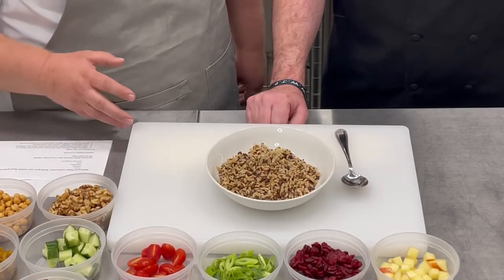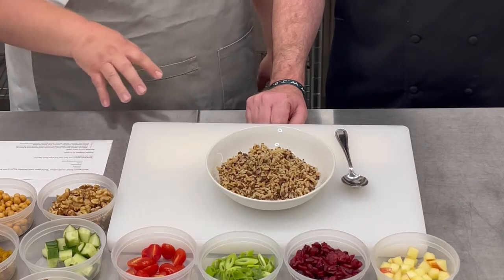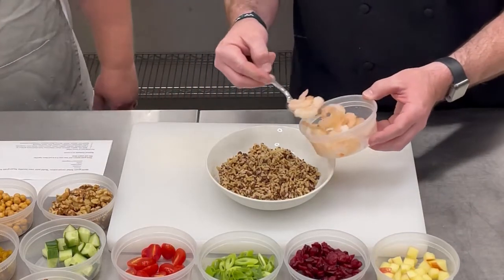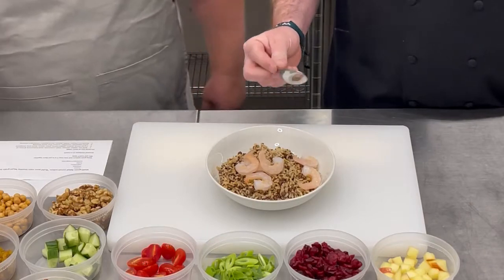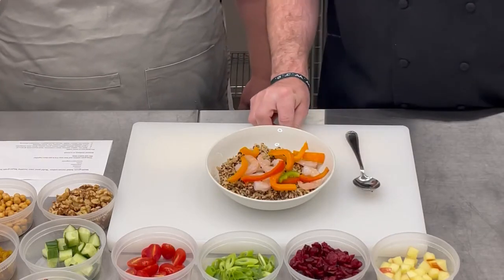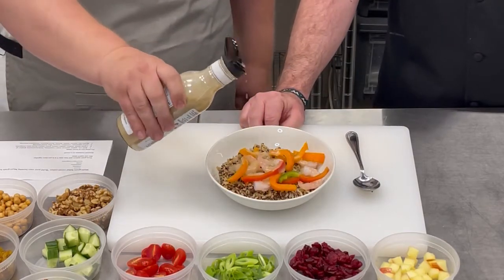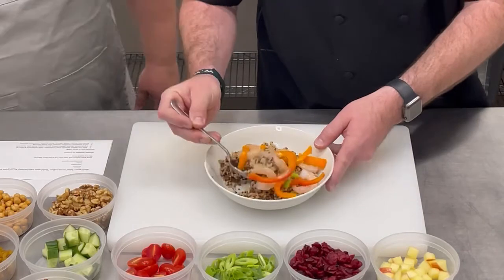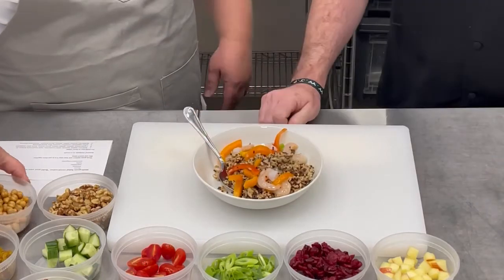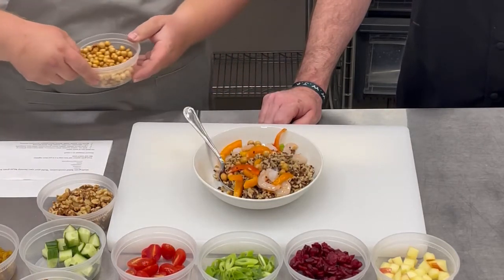For our next salad, we have some brown rice, quinoa, and lentils — all items in this bowl are gluten free. We're going to put in some shrimp and some diced bell peppers: orange, yellow, green, and red. We're going to put all those in the bowl and top it off with some champagne vinaigrette, then stir that together. To keep this gluten free and add a little crunch, we're going to top it off with some roasted chickpeas — they take the place of croutons and give a nice crunchy texture to the salad.